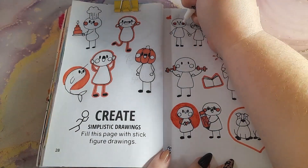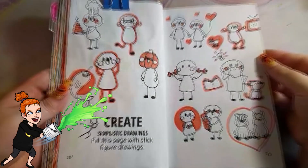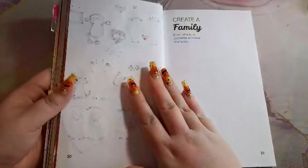After all of that I used a Mildliner to give a splash of color to the doodles. I still wanted to keep it fairly simplistic, but I do think the color added a bit of liveliness to the spread.